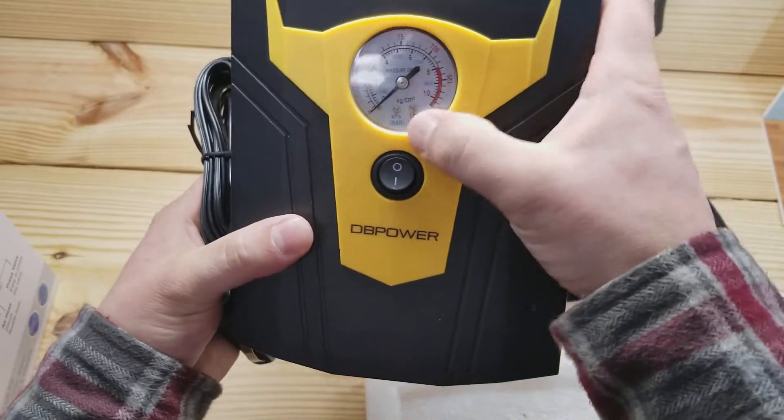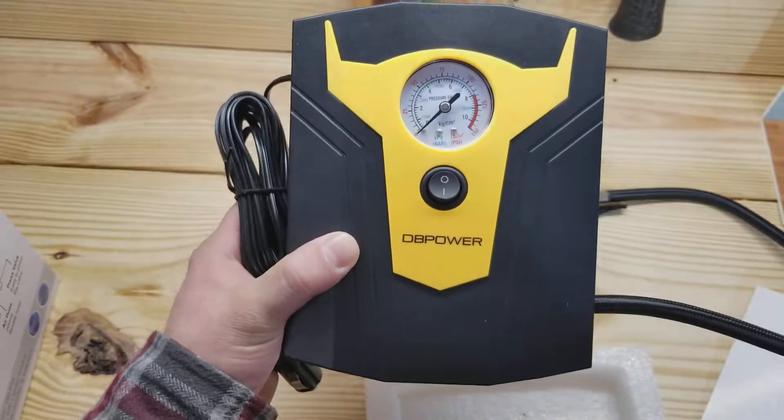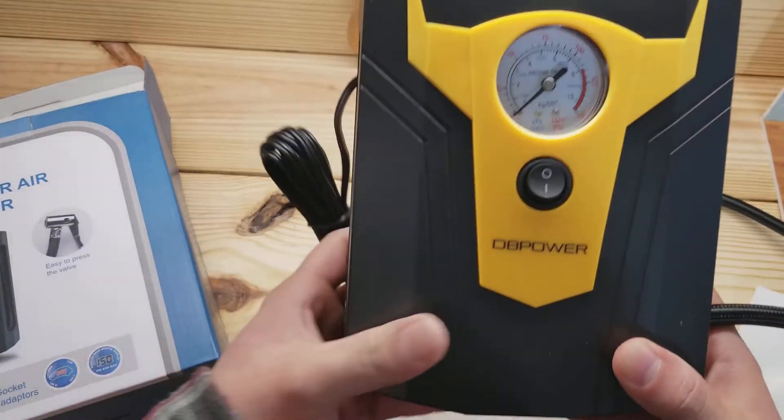That meter being off is kind of lame — I'm probably going to give a little bit of feedback and take it down to three stars for that. Okay guys, it's the DB Power 12-volt air compressor. Over and out.